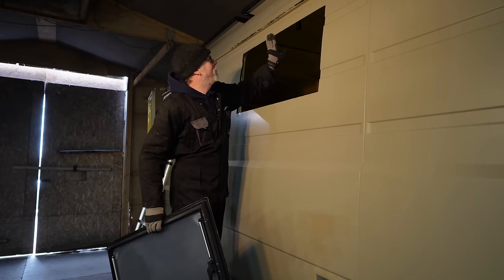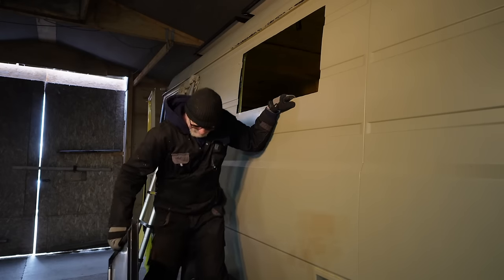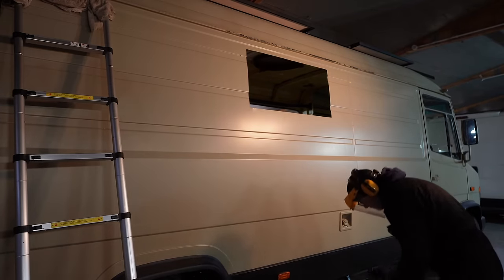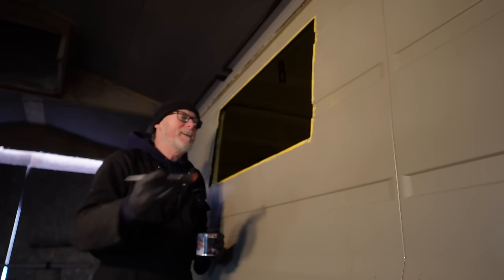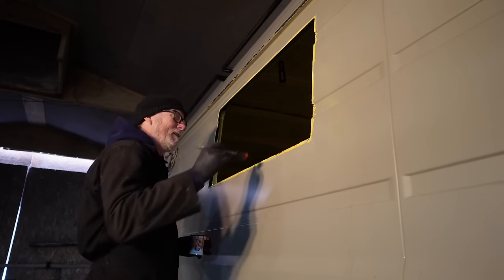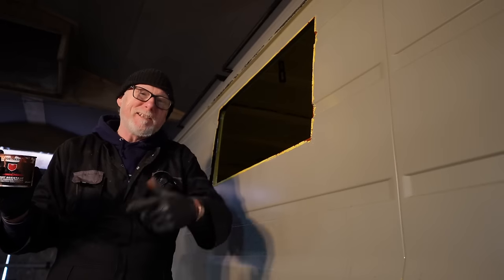I've got a little bit wonky on the top here and it's stopping the window from fitting. Still, I'd much rather the hole be too small than too big — we can always take a little bit off; can't put it back on. I know it would probably be easier to paint the bare metal edges from inside the van, but if I get a run on the outside I simply wouldn't see it — that's why I'm standing outside. The last thing I want is red oxide primer running down my lovely pink paintwork. So whilst that dries, I'm actually going to go and get something to eat.